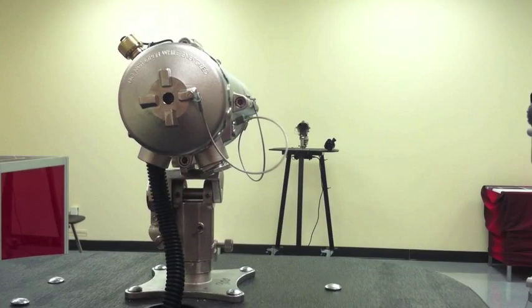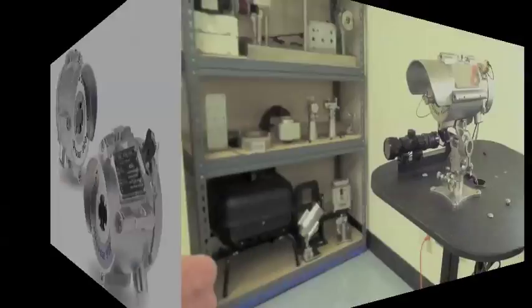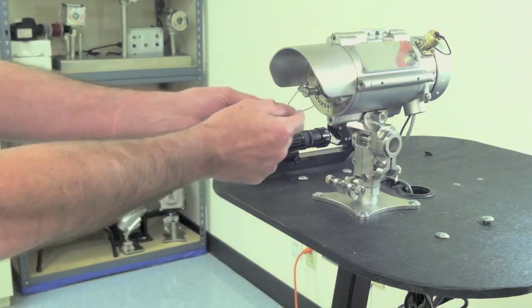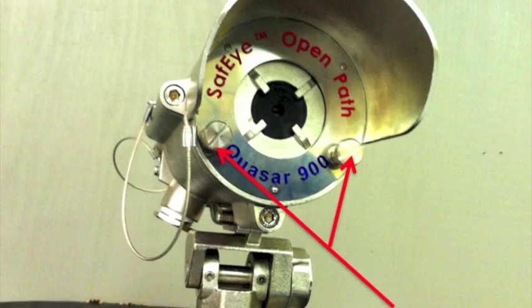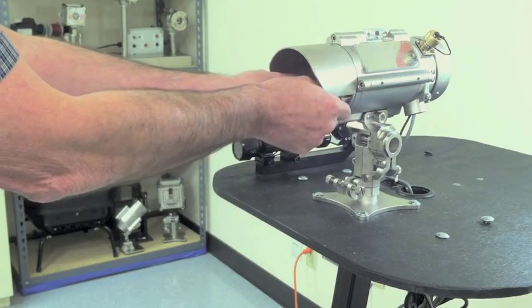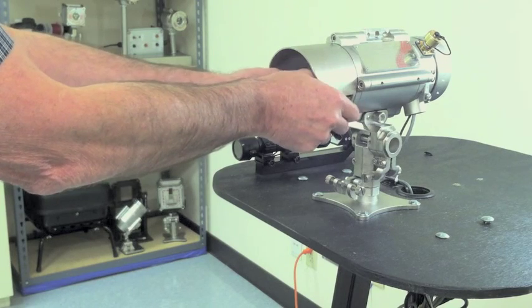Now that you have made your rough alignment adjustments, it is now time to attach the alignment telescope, allowing you to make your fine alignment adjustments. The first step in attaching the alignment telescope is to remove the lens visor with the two screws shown here. Simply unscrew the two screws holding on the lens visor and set it aside. Notice that it will remain attached via a cable lanyard.